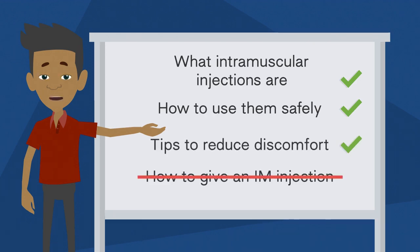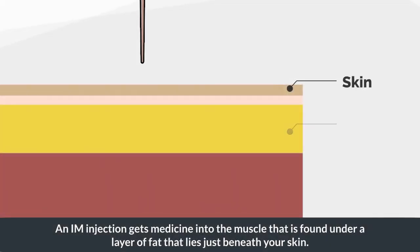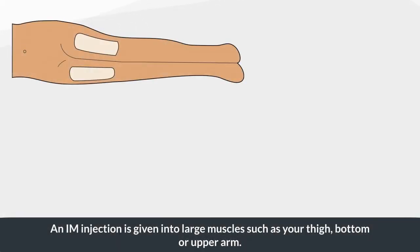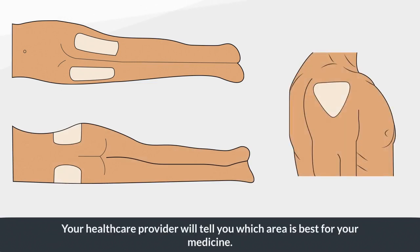This video does not give detailed steps on how to give an IM injection — your healthcare provider can teach you that. An IM injection gets medicine into the muscle that is found under a layer of fat that lies just beneath your skin. IM injections are given into large muscles such as your thigh, bottom, or upper arm. Your healthcare provider will tell you which area is best for your medicine.